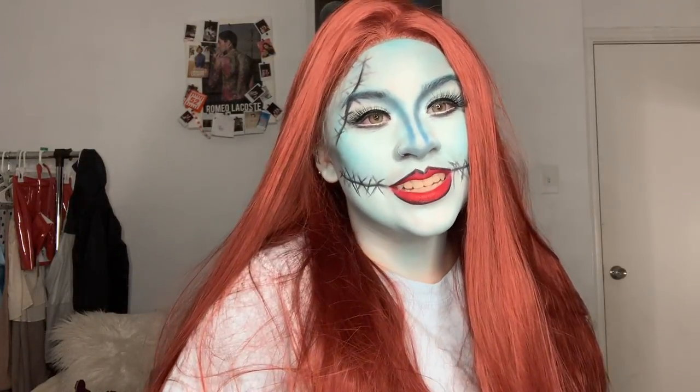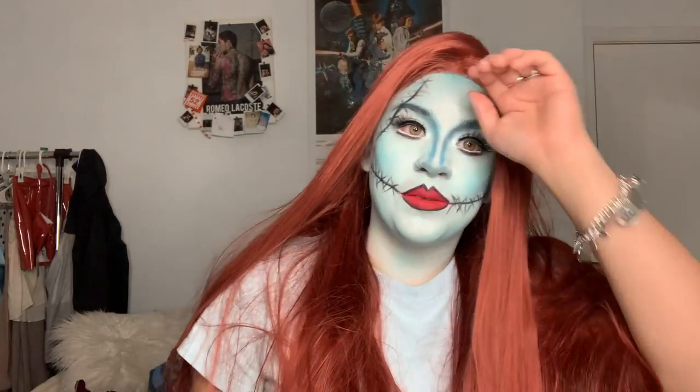So thank you guys for watching this video. It was really fun, really cute. I really love Sally — she's one of my favorite characters in that movie besides Jack. So this is my best impression of her.